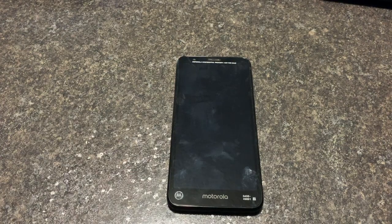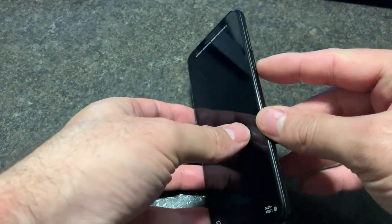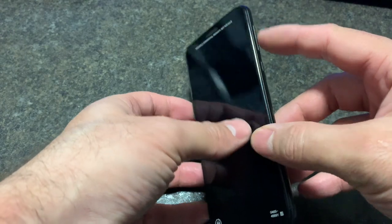Today I'll be showing you how to factory reset your Motorola E6 and E6 Play. They both work the same way. First, make sure that the device is off. Locate the power button, volume down, and volume up.